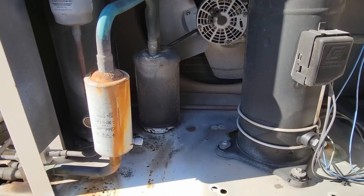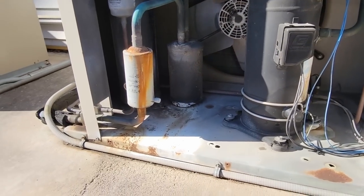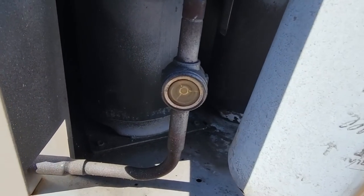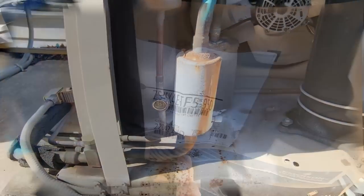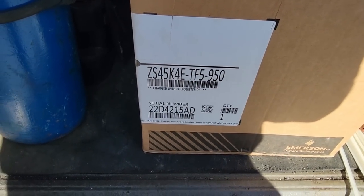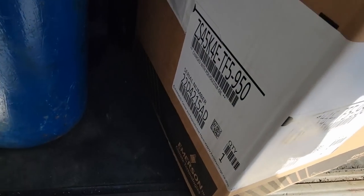If there's a bunch of oil in there, then the little U-shaped bend here that has a seep hole in the side of it is probably getting plugged up and not returning the oil. The sight glass looks like crap — that indicator should have been replaced. First thing we're going to do is check our compressor data tag here, make sure that it matches up or at least will cross over to what we have on the unit.